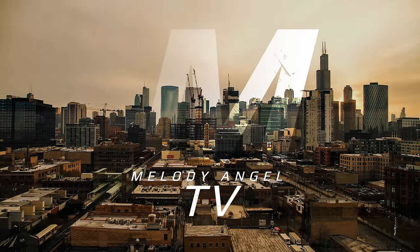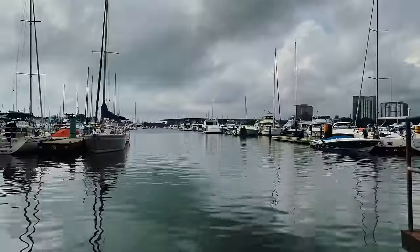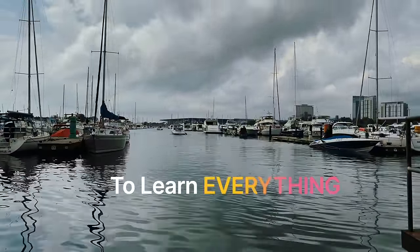One thing I've learned on my journey is that you can't wait for anybody to help you out. You've got to be willing to learn new things. To learn everything.